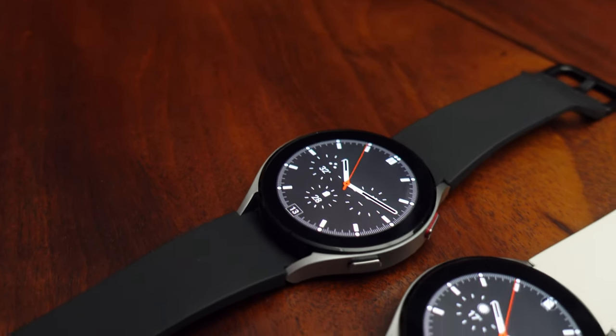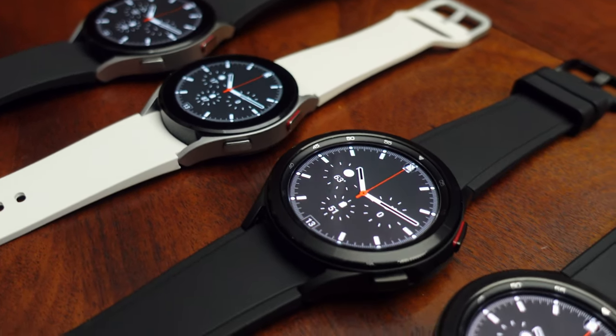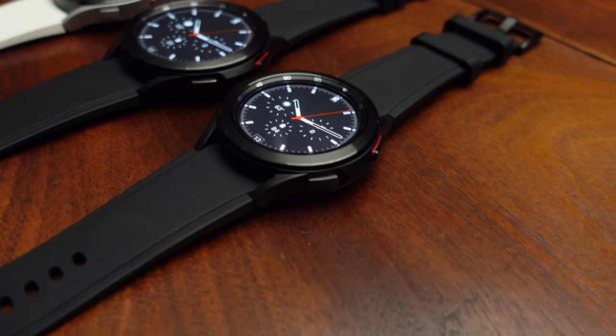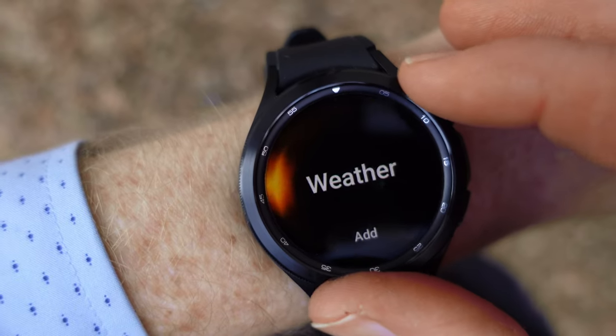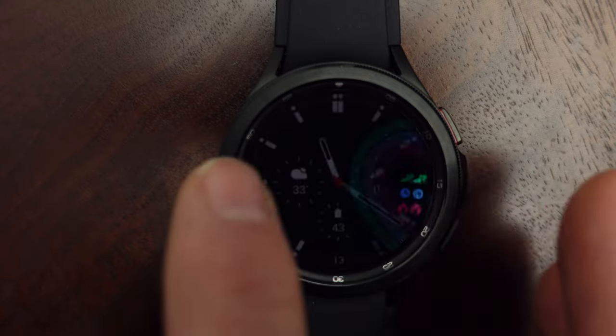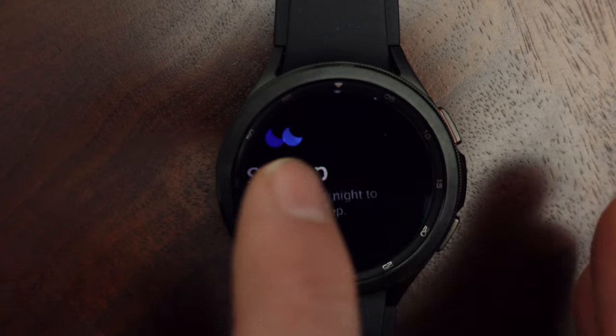The Watch 4 comes in two flavors: the regular Watch 4, which is a continuation of the Galaxy Active 1 and 2 watches, and the Galaxy Watch 4 Classic, which is a continuation of the original Galaxy and the Galaxy Watch 3. The main difference is that the Classic has a physical rotating bezel around the outside for navigation, while the regular Watch 4 has a touch bezel. Both watches also have touchscreens for swiping and tapping.